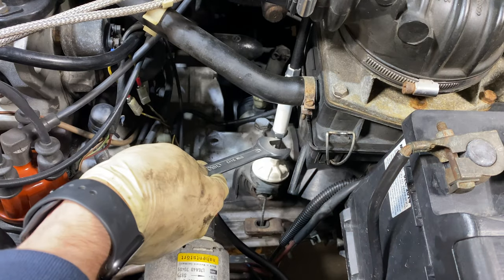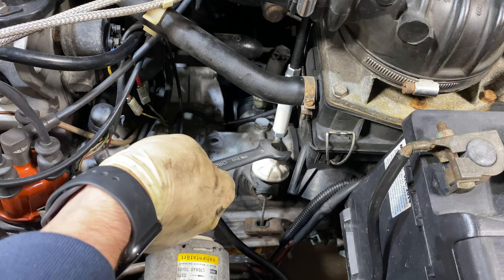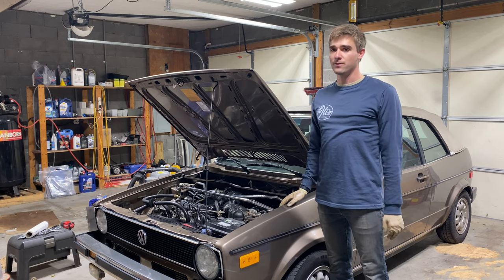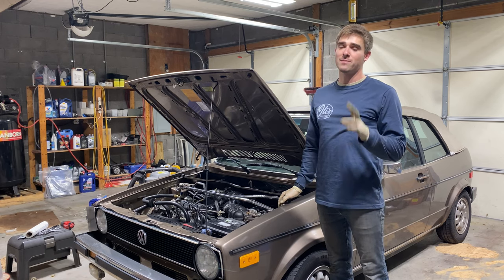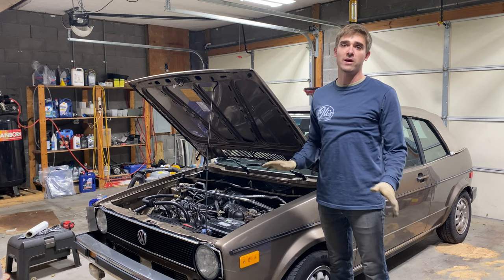Tighten this hold-down bolt to 4 newton meters, which is basically nothing, so just snug it up. This locking nut is just making sure that this plastic piece isn't getting adjusted on these threads, so you don't really need to make it tight at all. Now all that's left is to take it for a spin and enjoy the feeling of a nice new clutch cable. Also, while you're at it, make sure you buy two of them and keep one in your trunk in case it starts going out again or breaks on you while driving.